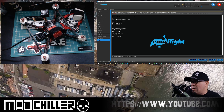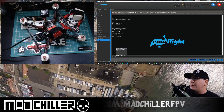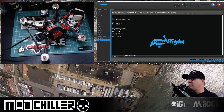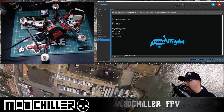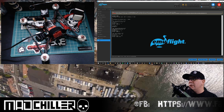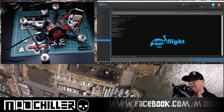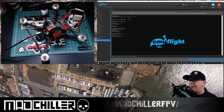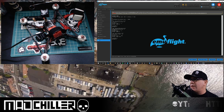Once you have that number, type 'set motor_output_limit = 70' — or whatever your calculated percentage is — and hit enter. Mine's already set so I won't do that again. The next thing you want to do is set up the 4S profile so that if you plug in a 4S pack it switches profiles. We are currently on profile 0, and next you're going to type 'profile 1'.